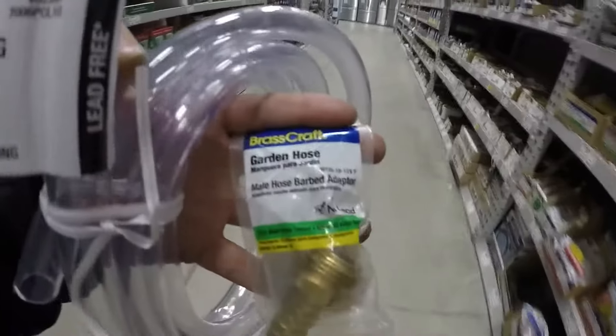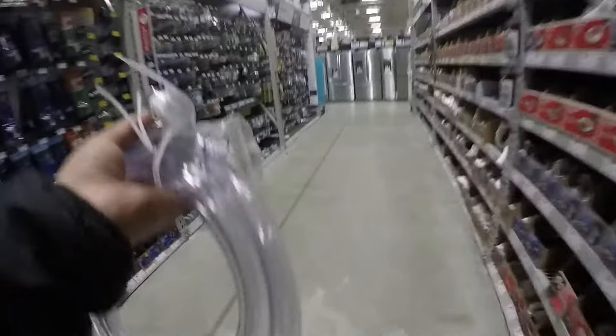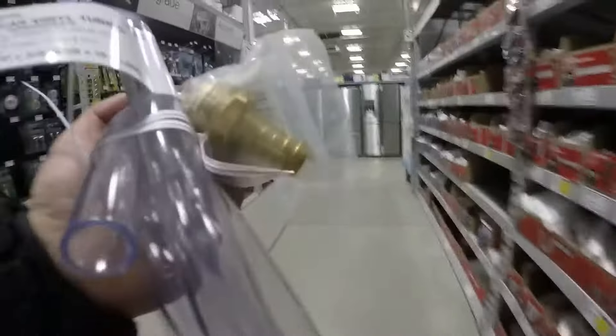This is what you're going to want — attach it to the garden hose, the garden hose is going to attach to a clear tube, so you push water through it. There you go.